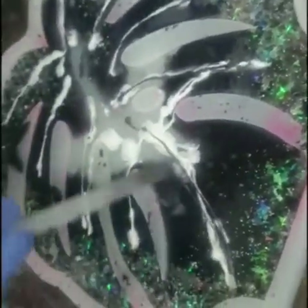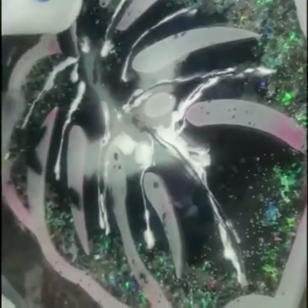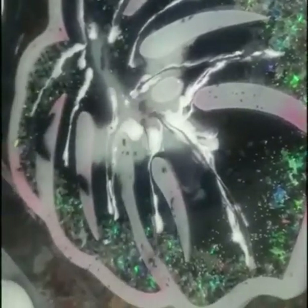After adding black color resin into the center, I'm adding a little bit of white into the center of the leaf.